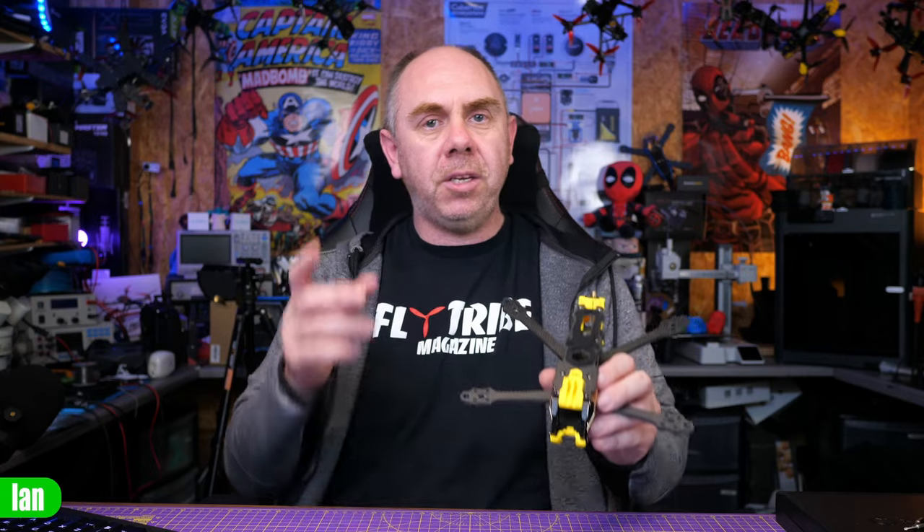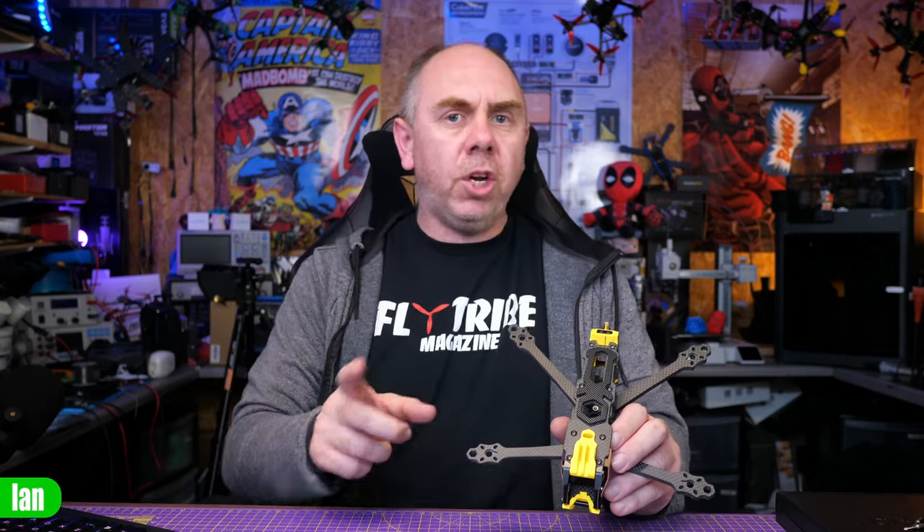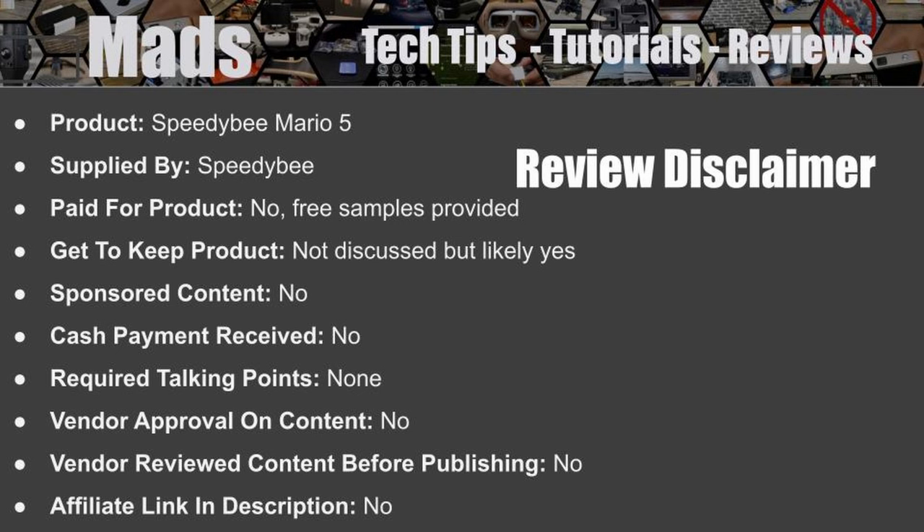What we're going to do today is take a look at the new version. They've sent me a Quad X version of the frame as well as the new Pro kit. I'm going to walk you through what's different compared to the original frame and explain the new options. Just to be crystal clear, SpeedyBee did send me this frame for free. They have not paid me to make this video, they've not seen it before it's been published, and my thoughts are entirely my own.